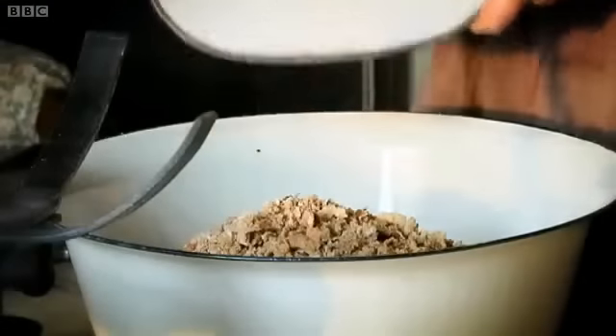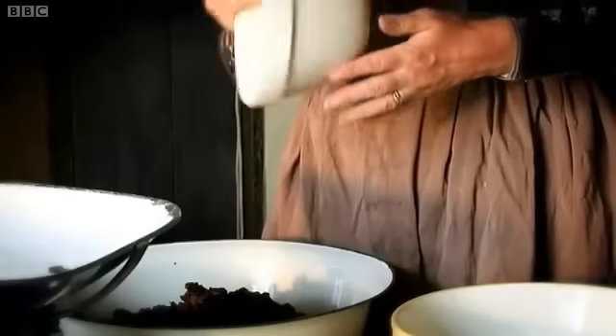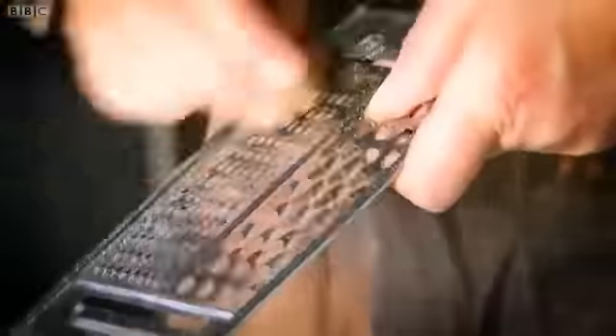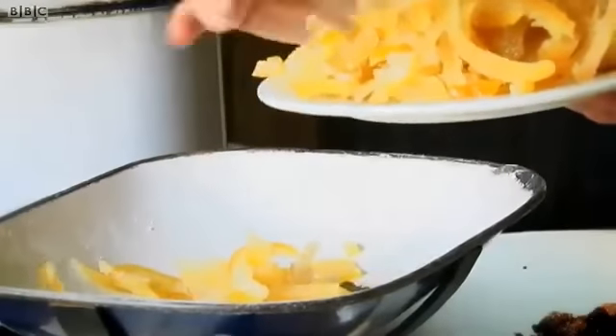Now I need half a pound of flour, half a pound of breadcrumbs, half a pound of sugar. I've got a pound of raisins and a pound of currants. A couple of teaspoons of mixed spice and half an apple. A quarter of a pound of chopped candy peel.